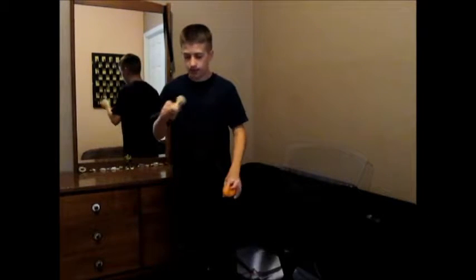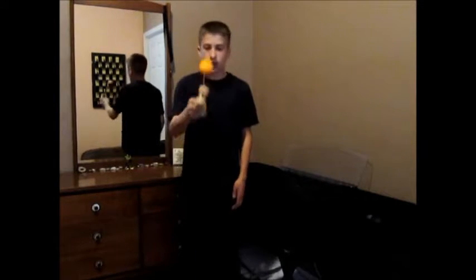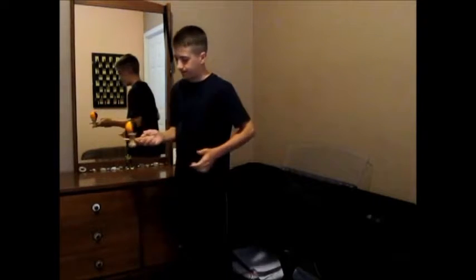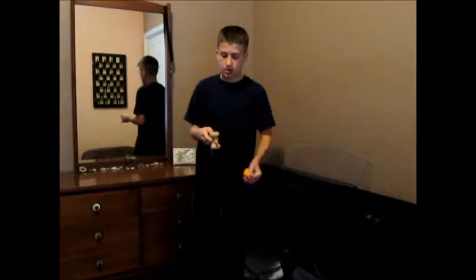And that will set you up for another trick. So now you use your knees, tug away from yourself, and the hole is facing me like that. Then for the small cup, it's similar, except a little bit harder. The hole is facing me — make sure the small cup is facing up.